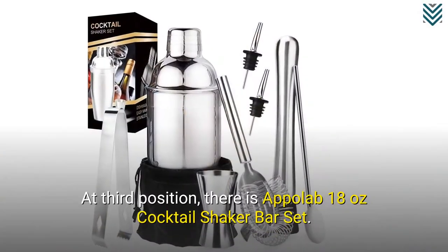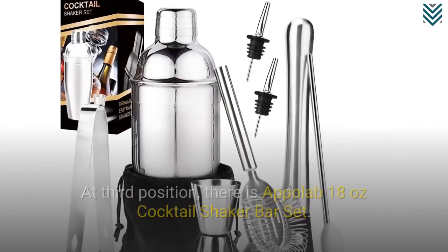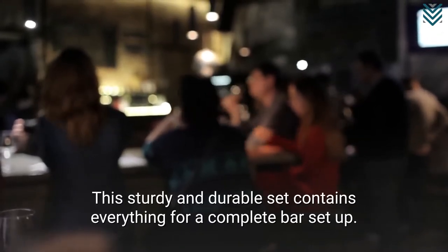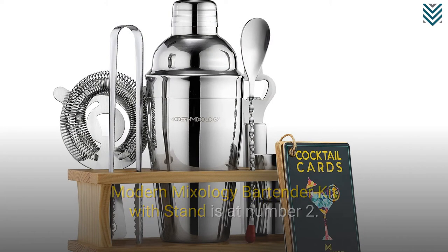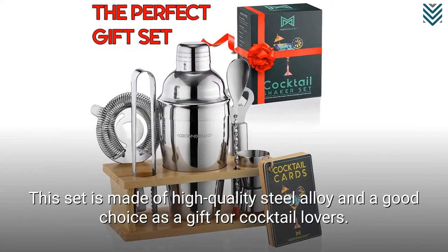At third position, there is the Appleab 18-oz Cocktail Shaker Bar Set. This sturdy and durable set contains everything for a complete bar setup. The Modern Mixology Bartender Kit with Stand is at number 2. This set is made of high-quality steel alloy and is a good choice as a gift for cocktail lovers.